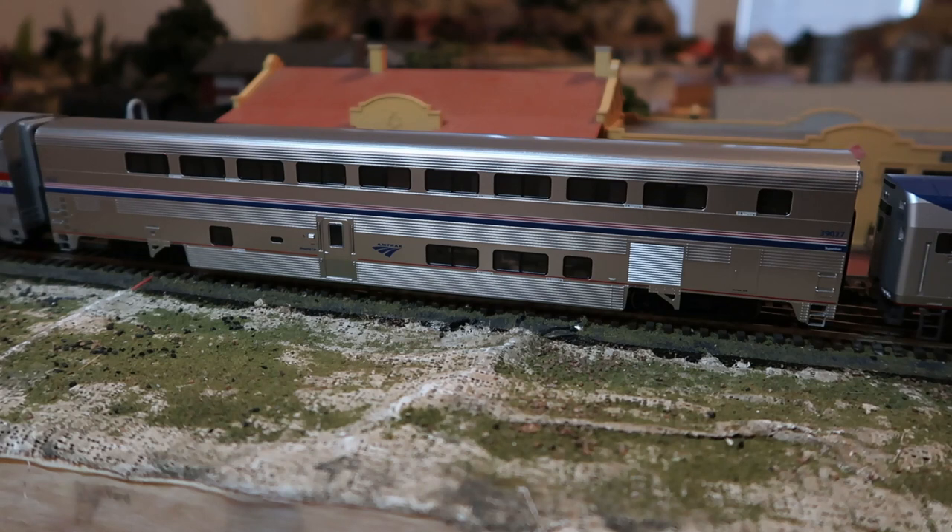I'll also be getting a second P42 to help pull the train as I start to lengthen it. If you've kept up with current manufacturer news, you probably know which one it is — hint: Athearn. You guys will see that whenever it comes out; I will be getting one brand new.